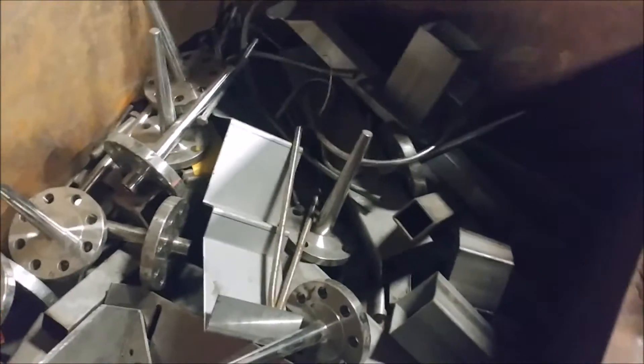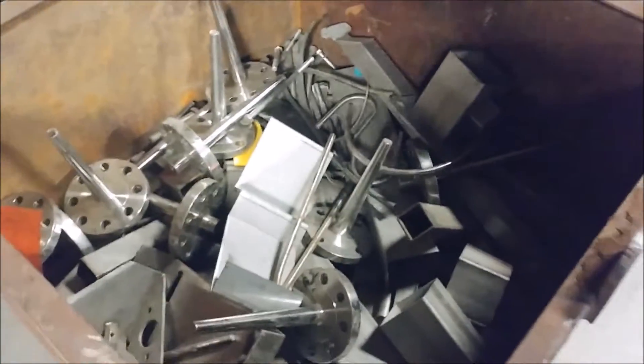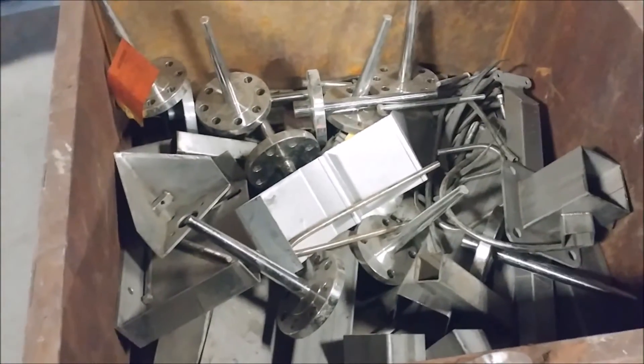Here's our scrap stainless. This is all 304 stainless — got it from the scrap yard. It's all nice and clean. Got about a thousand pounds of it.